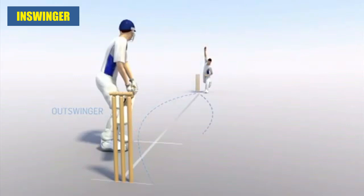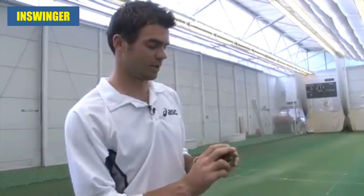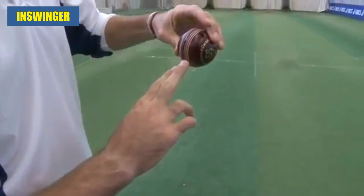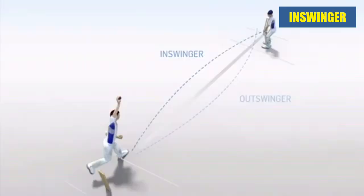The in-swinger is the same principle but the other way around. The shiny side on this side, the seam pointed towards fine leg, fingers across there, release the fingertips off the ball, and then the revolutions come back like that, and they go in.